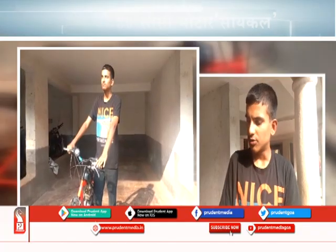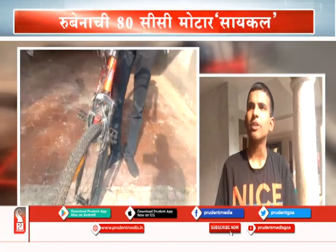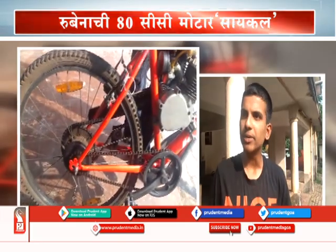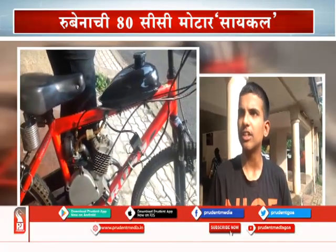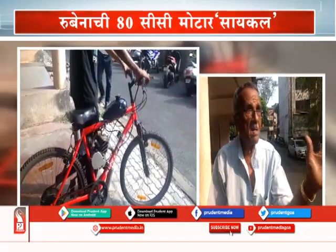I built it out of a frame from the scrap yard, some parts also from the scrap yard, and some parts from online. This bike is easier for parking — you can even lift it up and take it wherever you want. It's not as lengthy and does not create pollution like other four-stroke bikes do.